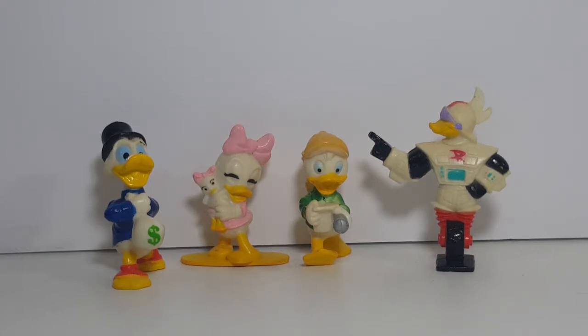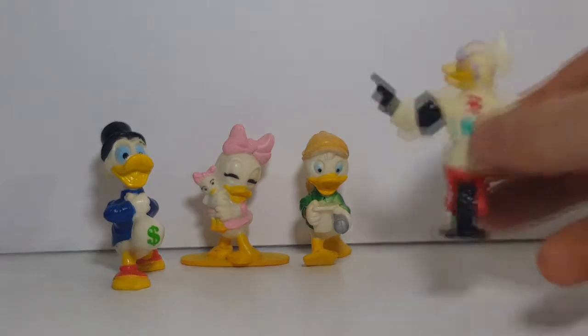You have Scrooge McDuck, you have Webby, you have Louie, and you have Gizmoduck. So first, let's take a look at Gizmoduck.